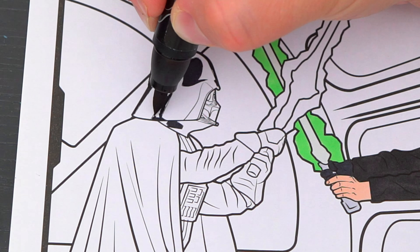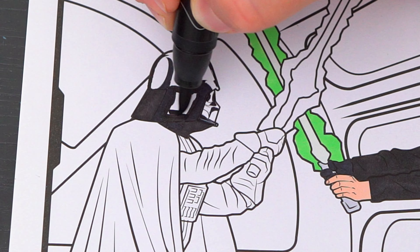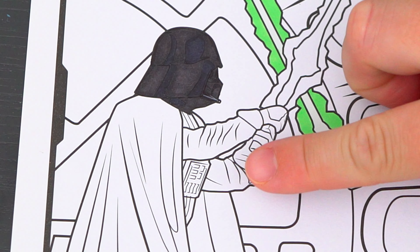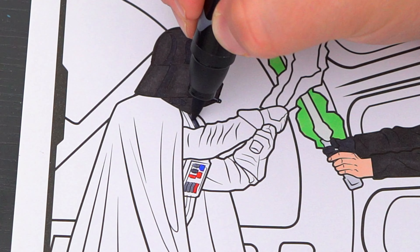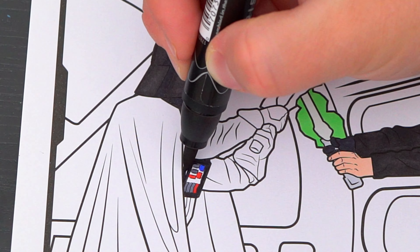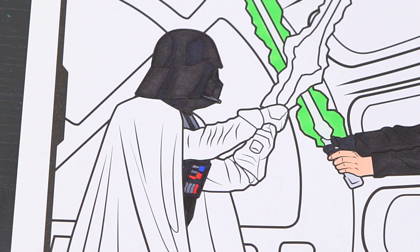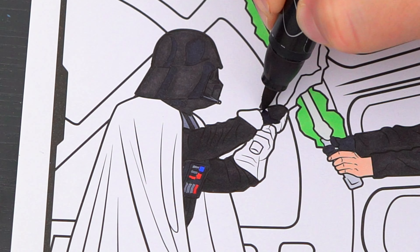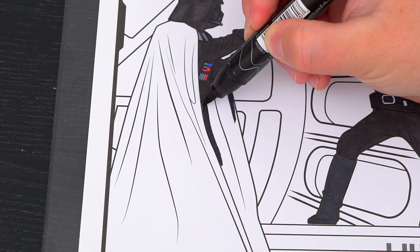Next let's color in Darth Vader. His helmet is black. Let's color in his back. And let's color in the buttons on his chest gray, blue, and red. And let's color in his arms and his cape black.